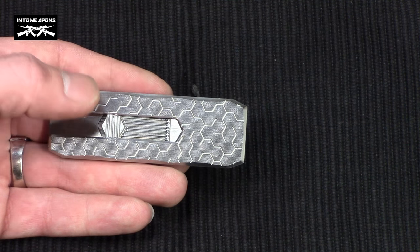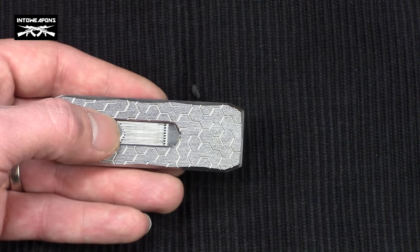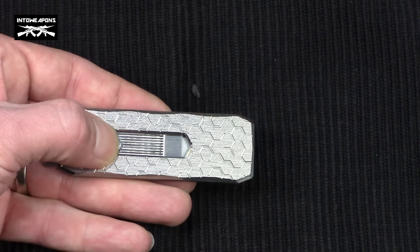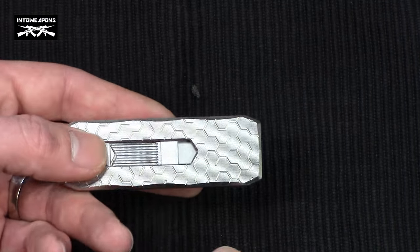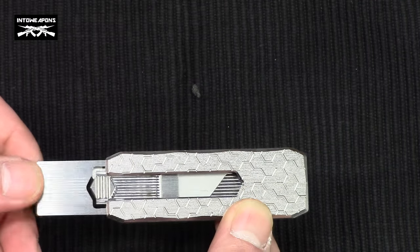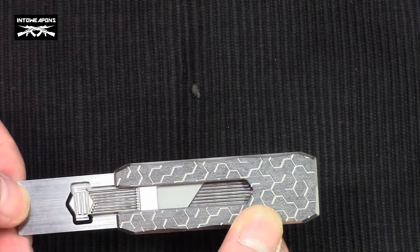The one-piece blade carrier and locking spring is easily removable by sliding it rearward — essentially the opposite of deploying it. You depress that button and slide it backwards. It's designed for minimal friction between the moving parts, so no lubricants are ever necessary with this particular knife.